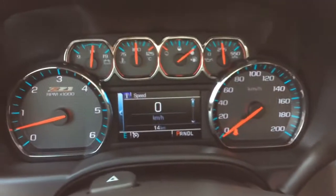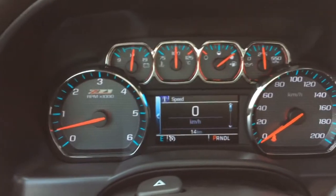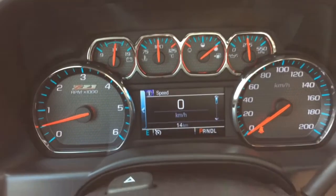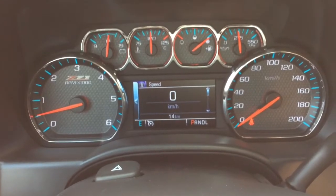Looking up at the odometer, there are no engine lights on in this brand new vehicle with only 14 kilometers in total. In the bottom left corner you have your digital compass and just on top of the steering column is your hazard light button.